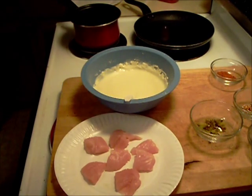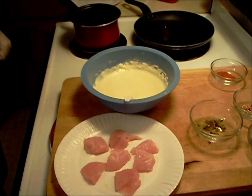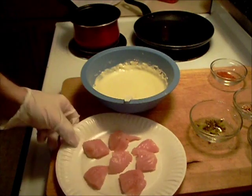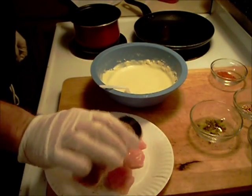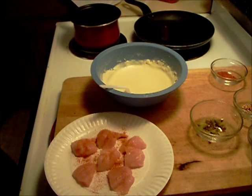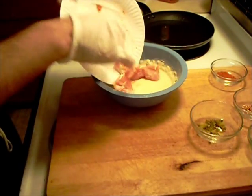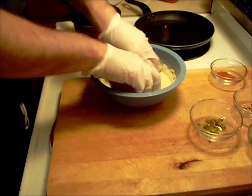Hello everyone, welcome to Halsey's Kitchen. We're going to be making some buffalo chicken nuggets — chicken bites. We've got a little bit of cut up chicken here. Starting out with some cayenne on them, and these are going to be battered.